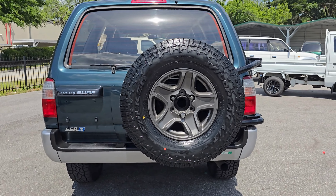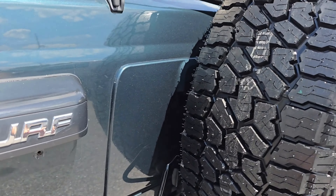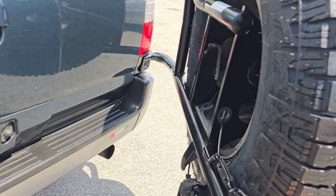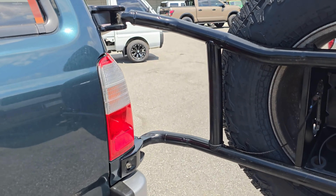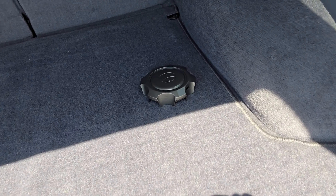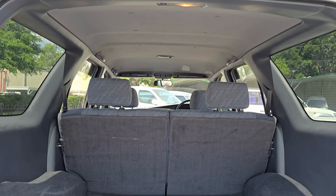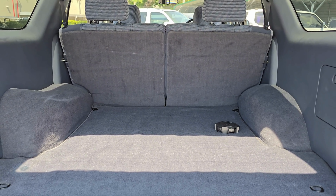Approaching the rear, you'll notice that awesome brand-new tire and wheel on the back of the Surf. There's a little lever right here — you pull that and pull it wide open. You'll notice there is absolutely zero rust on this Hilux Surf. Looking inside, there's an extra center cap located right here, storage over here, and the whole back is in amazing condition, as is the headliner.